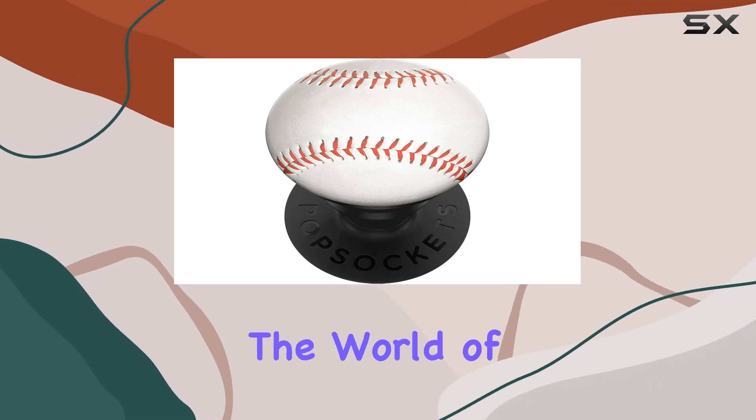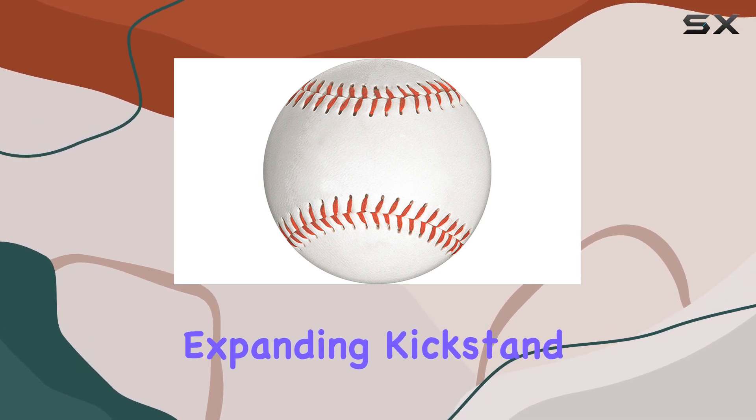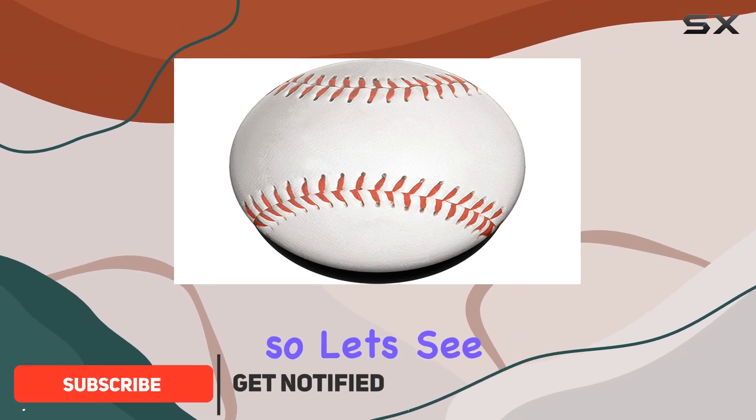Today we're diving into the world of pop sockets — specifically the pop sockets phone grip with expanding kickstand sport pop grip in a baseball design. This little accessory claims to be a game changer, so let's see if it lives up to the hype.